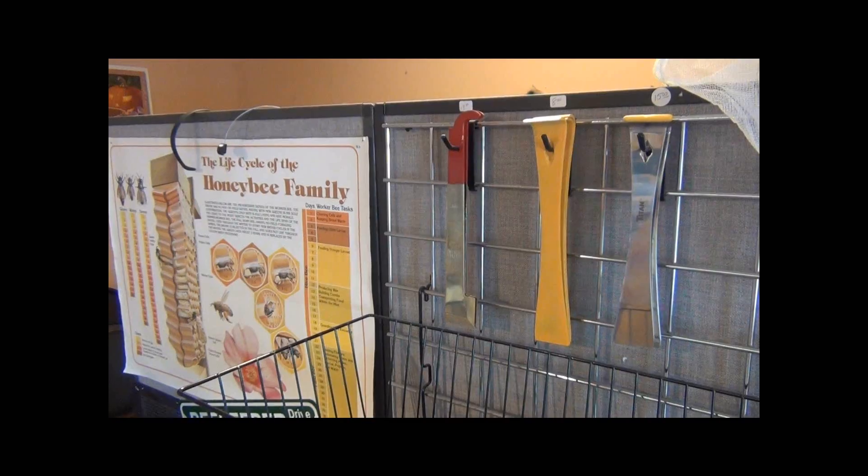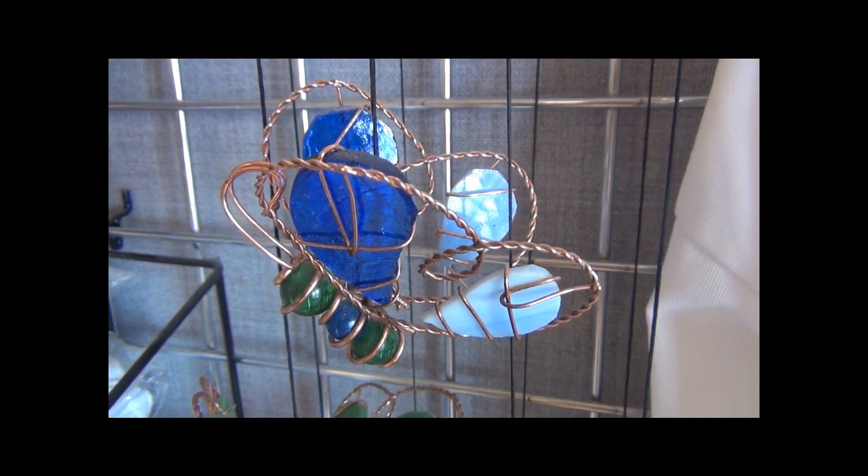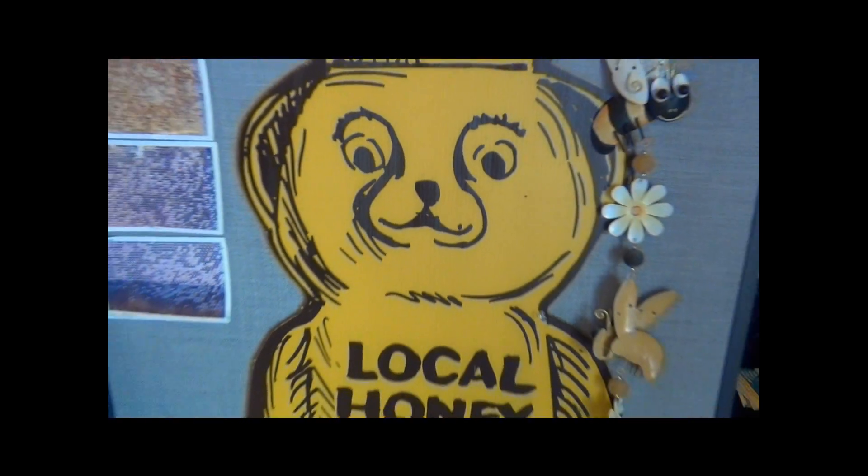A lot of people call in and want to know the difference between drawn comb and foundation. A lot of people call and ask when they need to put their next hive box or super on. Those are two very commonly asked questions, especially among new beginning beekeepers. Today I want to help you answer that question.